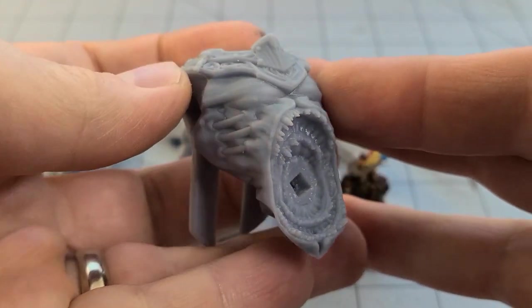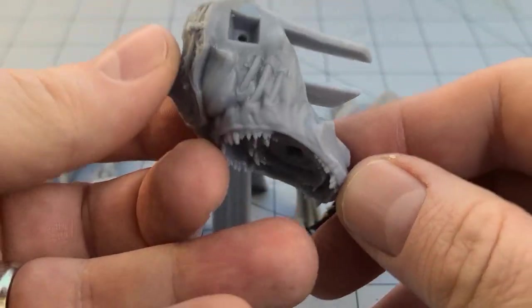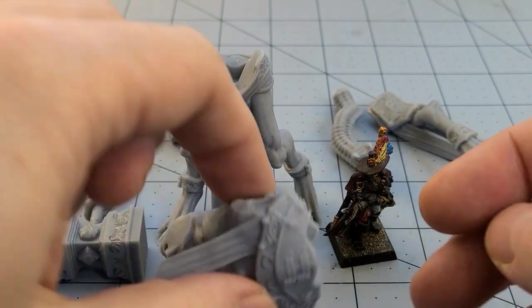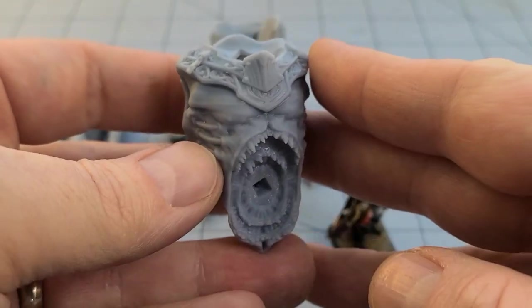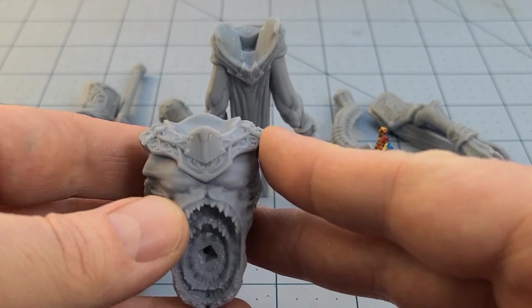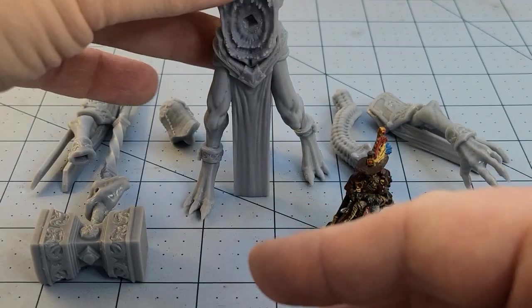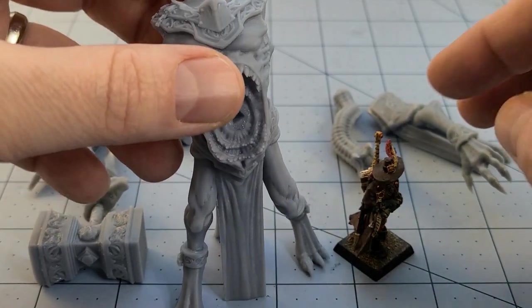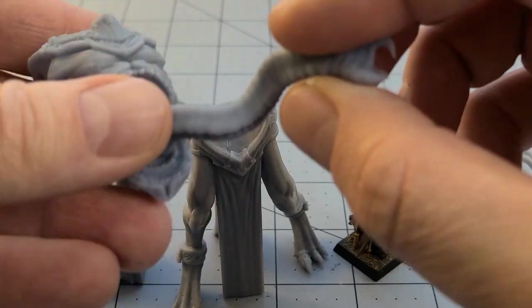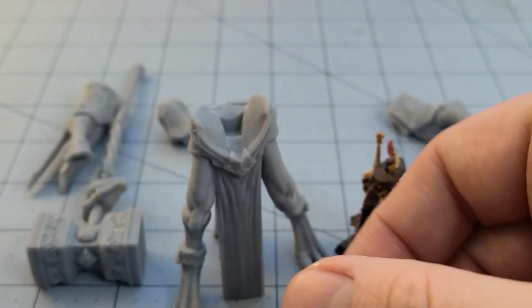We've got the chest. Interestingly enough, the legs on every version of it are all the same. The chest, arms, and head actually have an armored and unarmored version. I printed up out of three poses — I believe this is the third one because it has a nice, fun, snaky tongue jetting out of it.